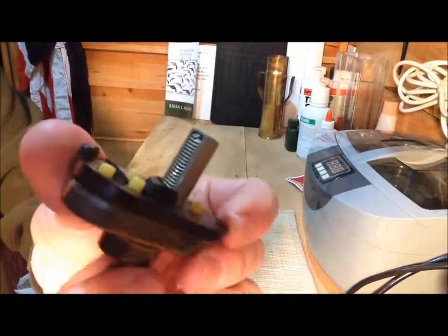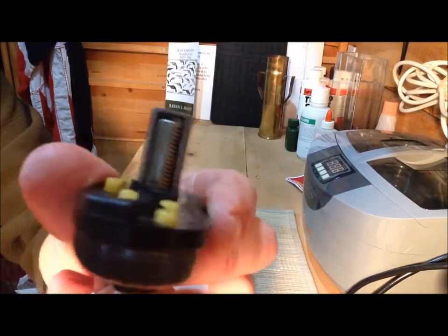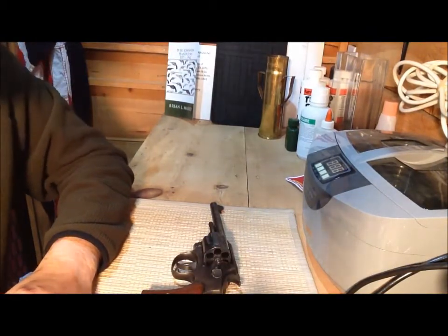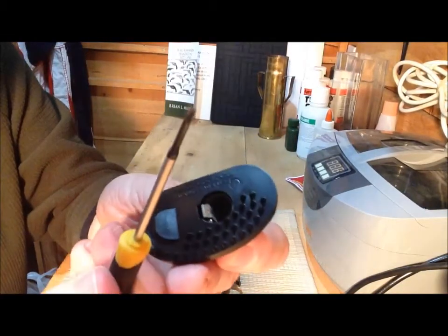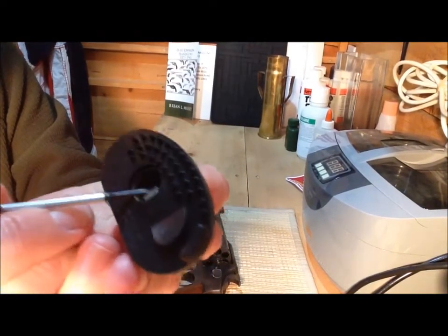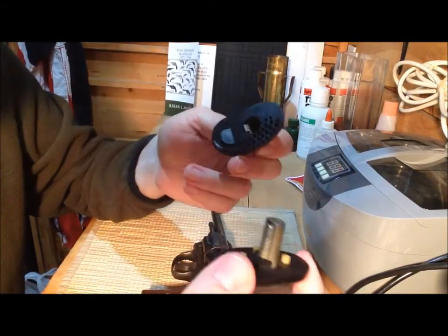When you're unlocking the trigger lock, you're simply, with the key, rotating some of those teeth on one side out of the way so it becomes smooth. Basically, the trick is, if you don't want to drill them off, is to simply take something like a screwdriver and get it in and hold these set of teeth down — these spring-loaded ones on the side without the key. You can simply push them down and the trigger lock will come apart.